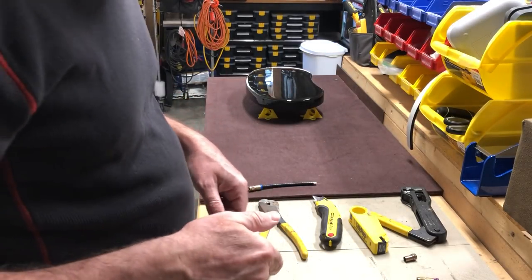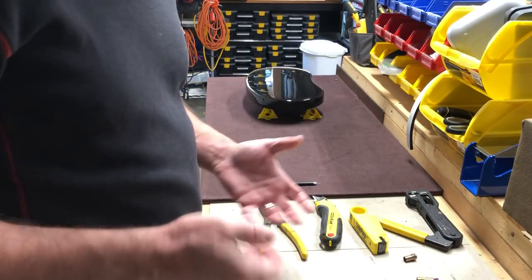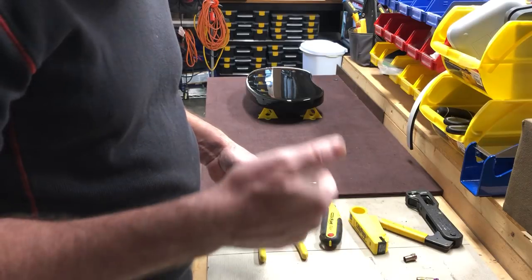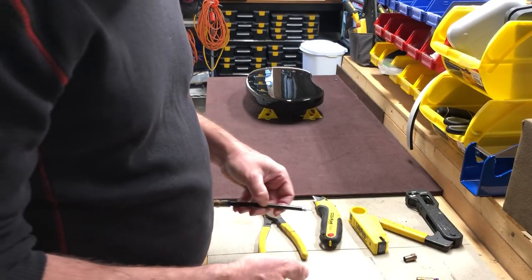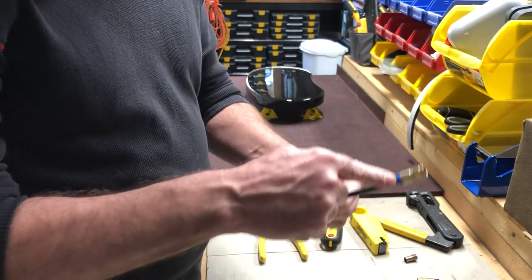Some of my friends on the Grand Design Group were having some challenges with making and fixing coaxial fittings in their trailer. I wanted to do a quick video on how to put an F fitting on a piece of coax cable so it looks like this.